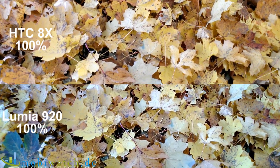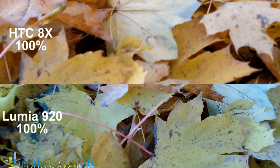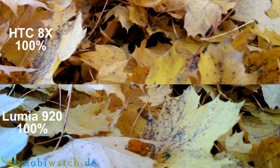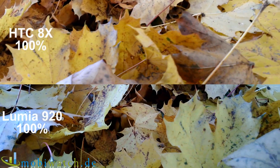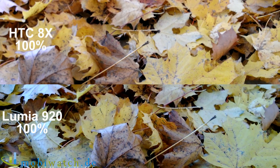Same procedure on the second scene — you get the full picture and full impression of how the videos look. You can enjoy the Nokia footage, while the HTC footage is so shaky it's uncomfortable to watch. This optical stabilizer is really doing a great job — loving it.